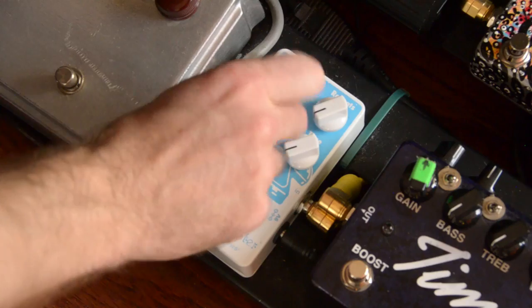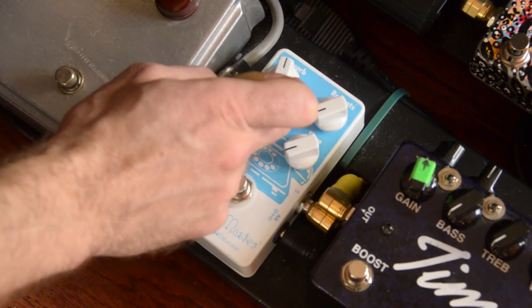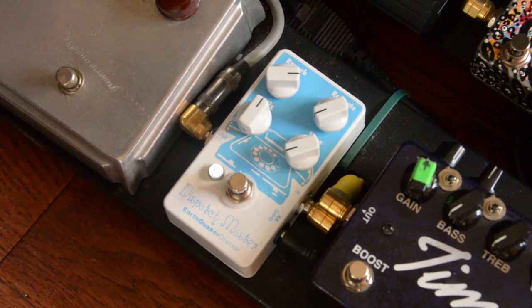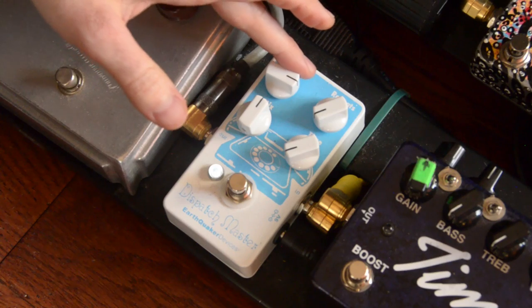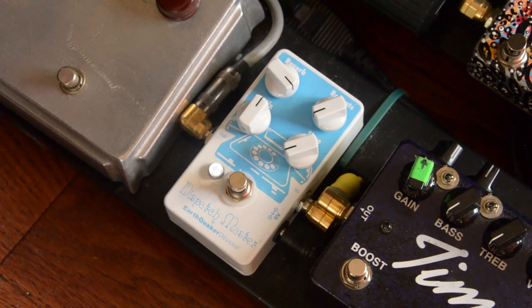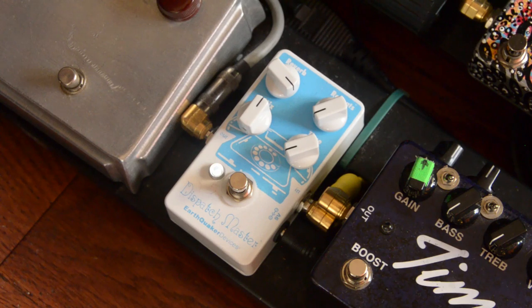Let's turn the delay down, put the mix back at noon, and just hear the reverb. It seems to have a little modulation to it, which I really like. Let's crank it up here.